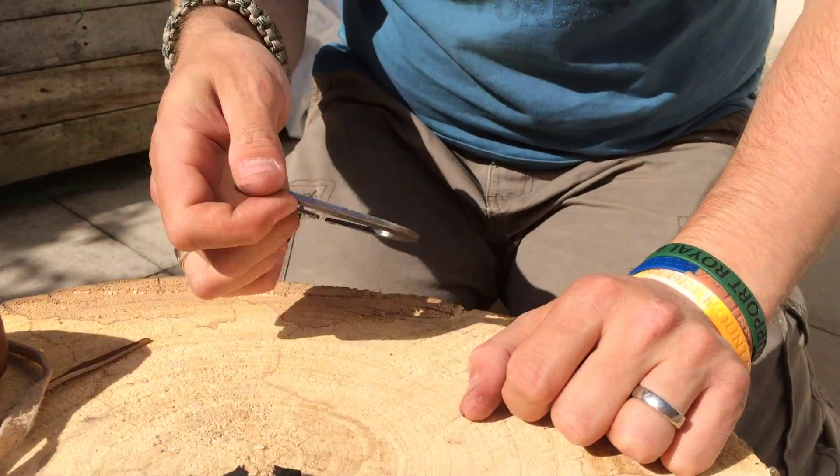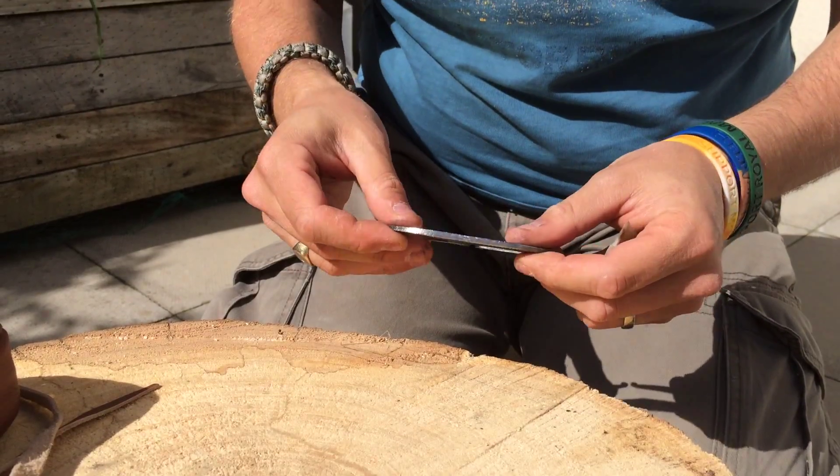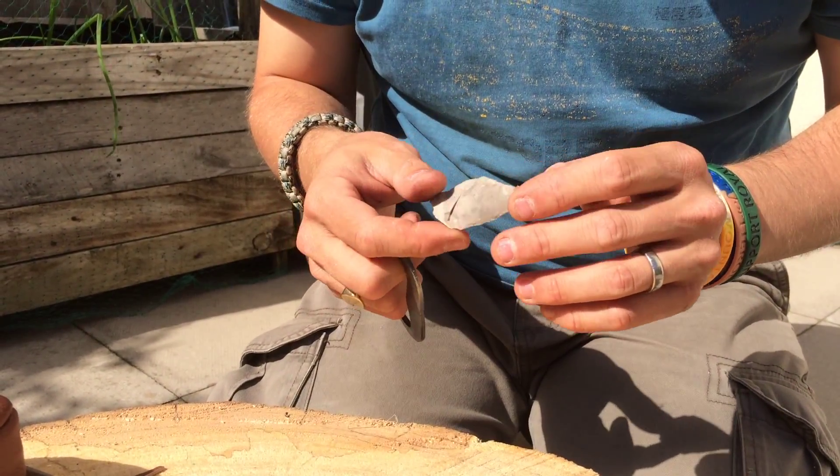If using a stainless steel knife and not a carbon steel knife, you will find you have a lot of problems with this. Once you get good with this, I'd probably advise you to move on and try using something like —